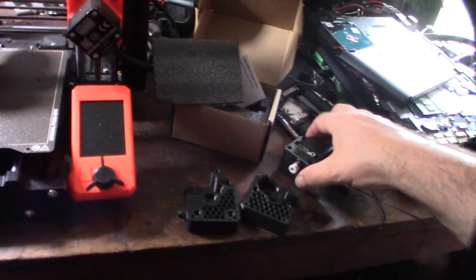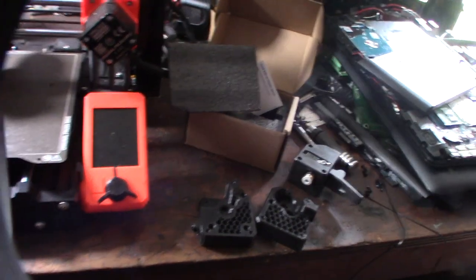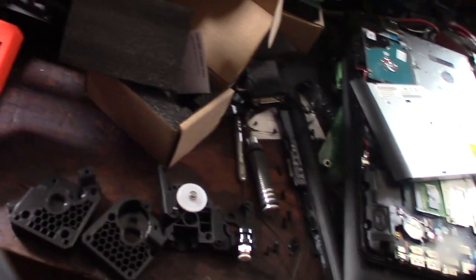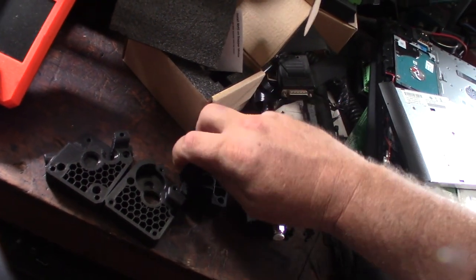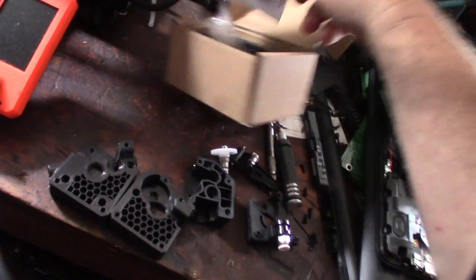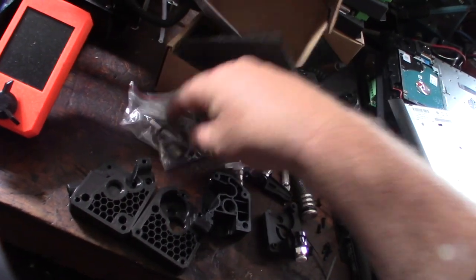I'm going to replace the internal gears. The main things we need are this gear, this gear, and obviously the extruder gear — the one that actually fits on the stepper motor.